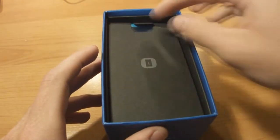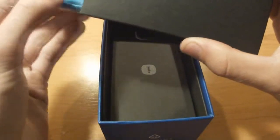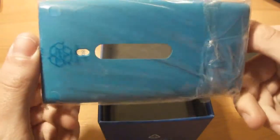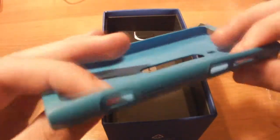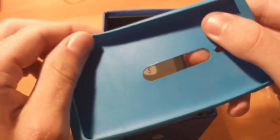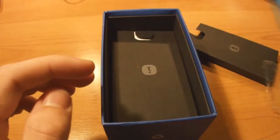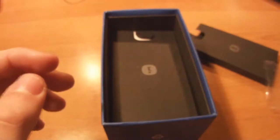First we'll see what's in the box. We have a box that says 1 and we can pull out the case for the phone which is also blue. I really like the case. It's pretty good - it's thin but protects the phone really well. I really enjoyed it and I'm glad Nokia included this with the Lumia 800.